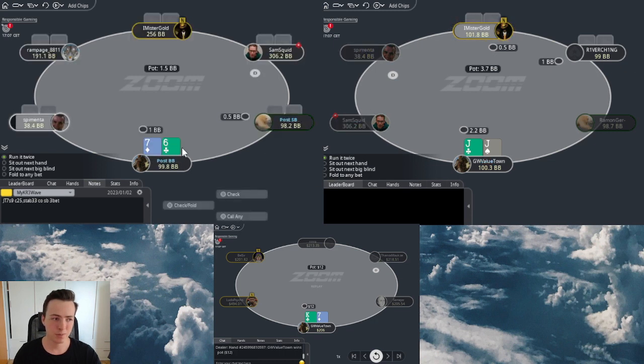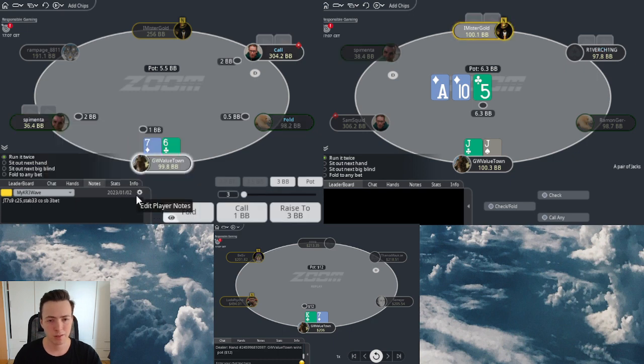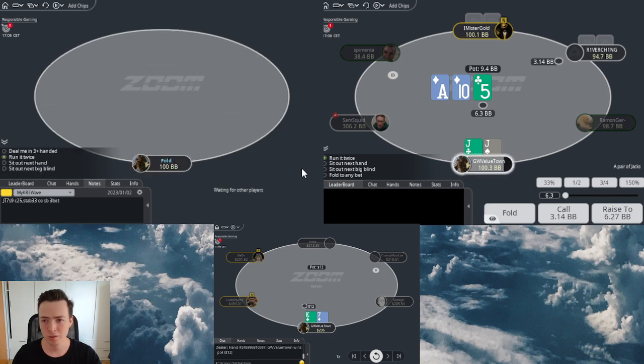The hand is of course easy open. 7-6 is a frequency defend - this is the smaller size, this is a recreation I think I would always call. When the button flats however it gets a bit ugly. Generally speaking you have to be a lot tighter, and I think our hand is quite often pretty dominated. So I would maybe even rather call a hand like maybe 5-4 off than 7-6 off.